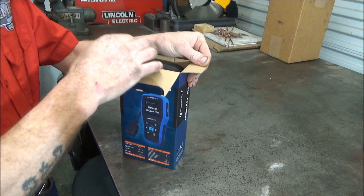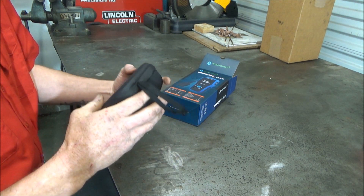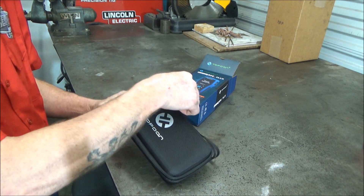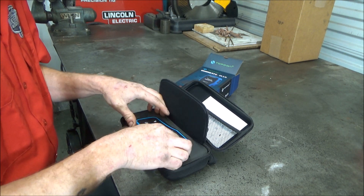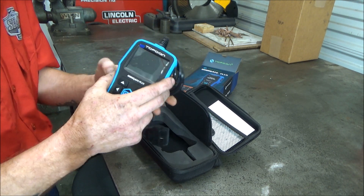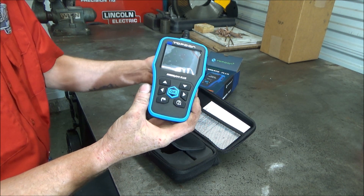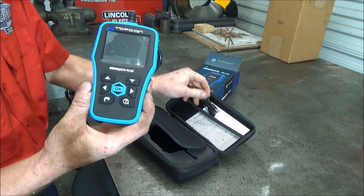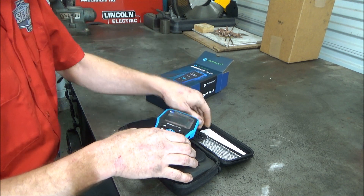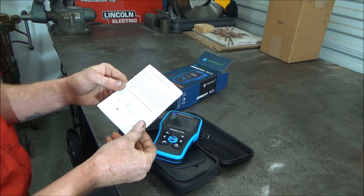Now let's see what it comes with. It comes with this case that it's in, and here it is. It also comes with a USB cable where you can update the software, and the instructions.